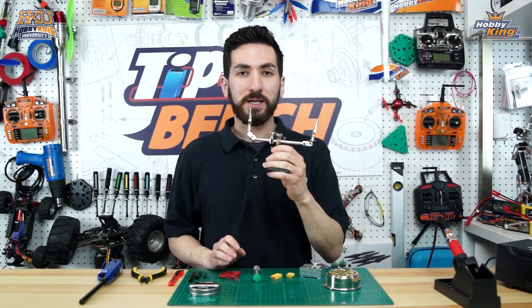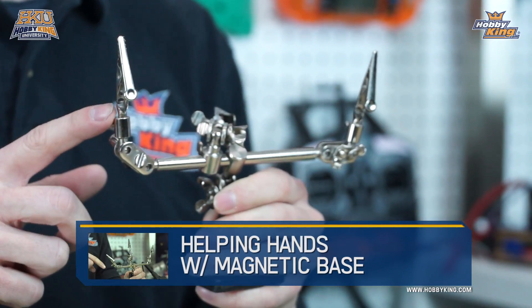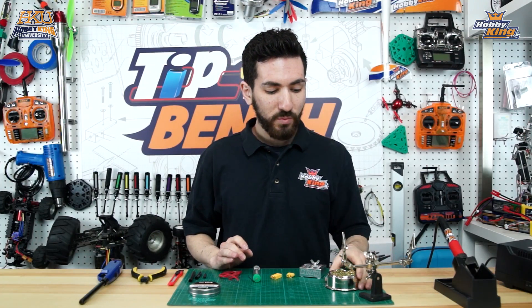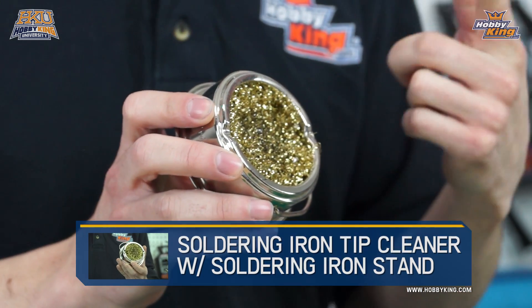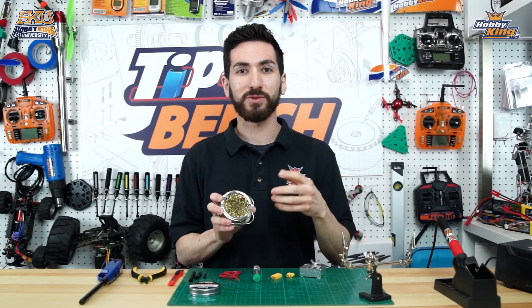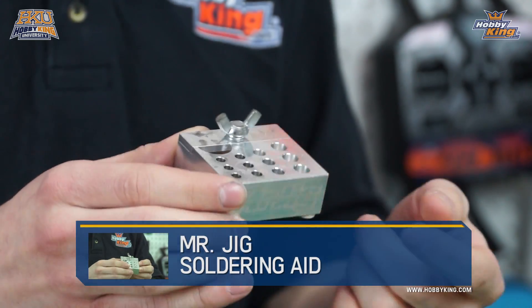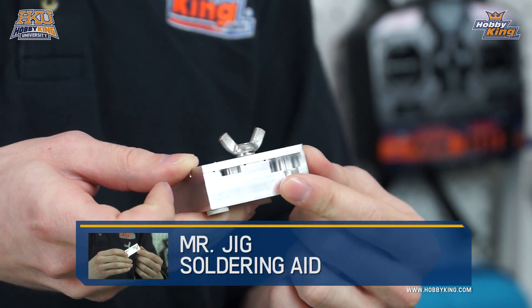Next, you're going to want to use a helping hands — it holds your wires and connectors so you don't burn yourself. Soldering iron burns are not fun. We also have our soldering tip cleaner and stand so we can clean the tip before we solder and have a nice clean tip. We have our Mr. Jig, which has a bunch of different holes to hold your connectors, and also some different clamp positions to hold different style connectors.